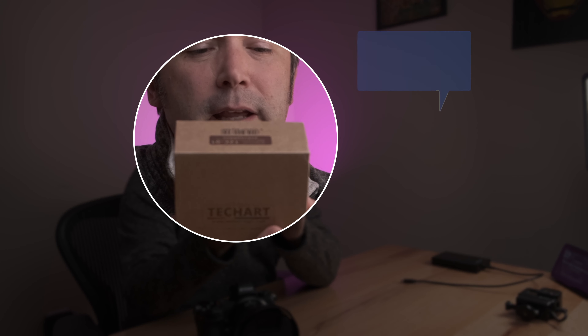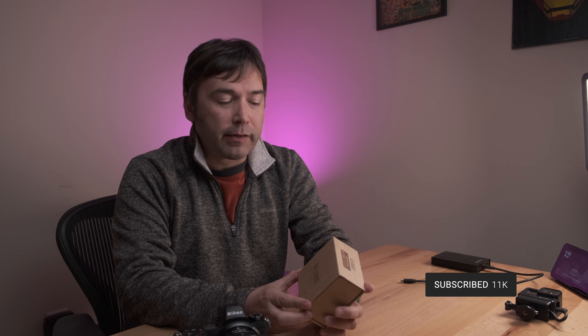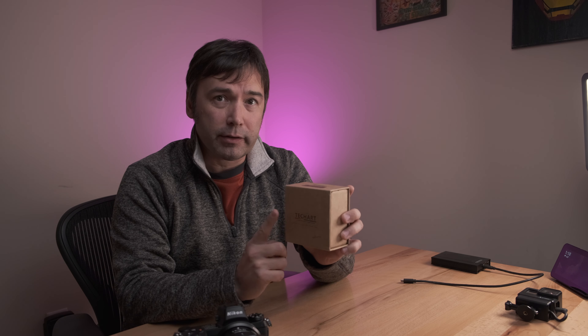Today I'm going to be talking about the TechArt TZC01. This is an adapter that will allow you to use Canon EF glass on your Nikon Z-mount camera. It's one of two adapters that TechArt makes — one being a Canon EF to Z adapter and the other being a Sony E-mount to Z adapter.